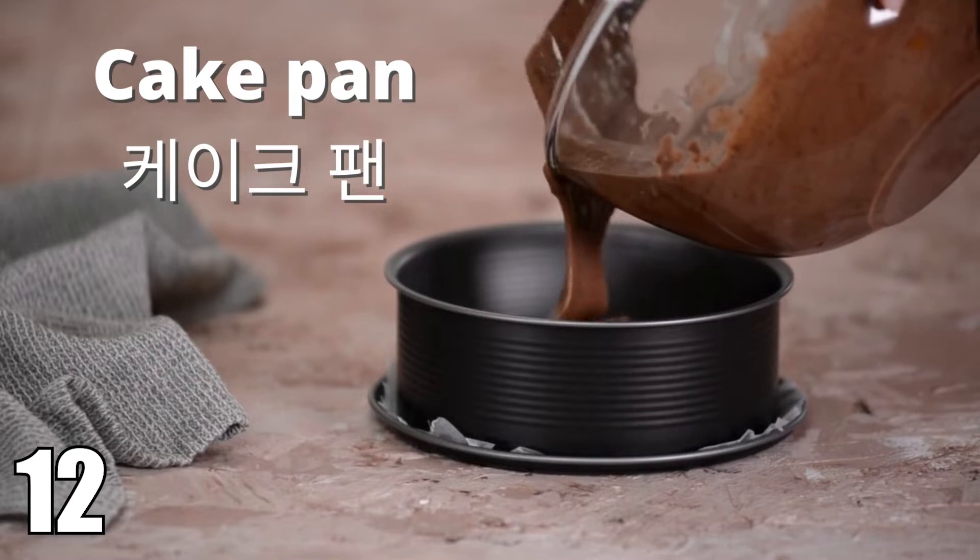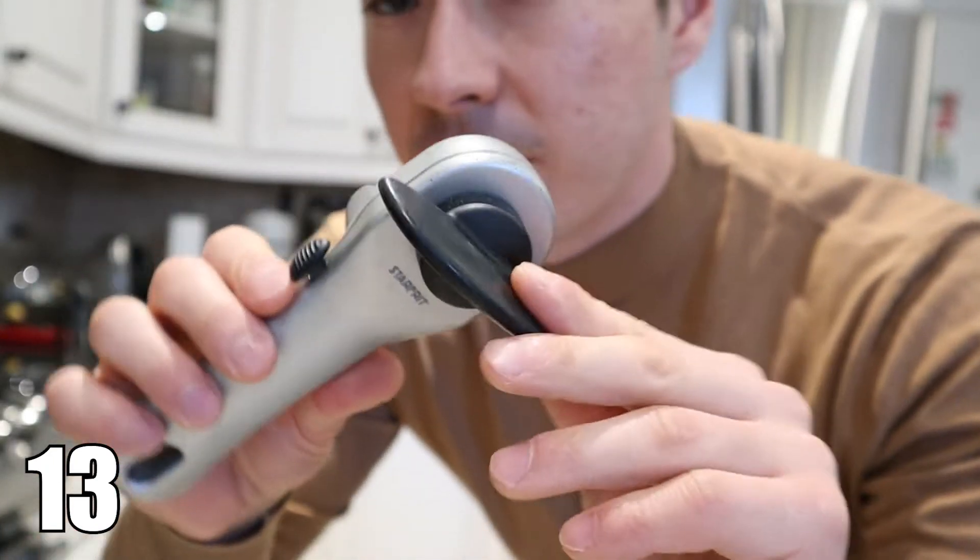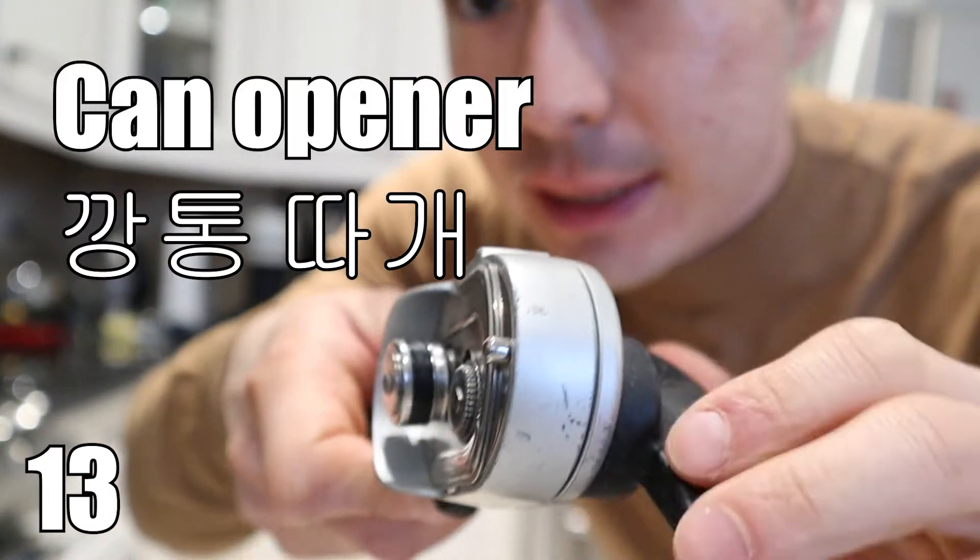Cake pan. Cake pan. Next, we have a can opener. Can opener.